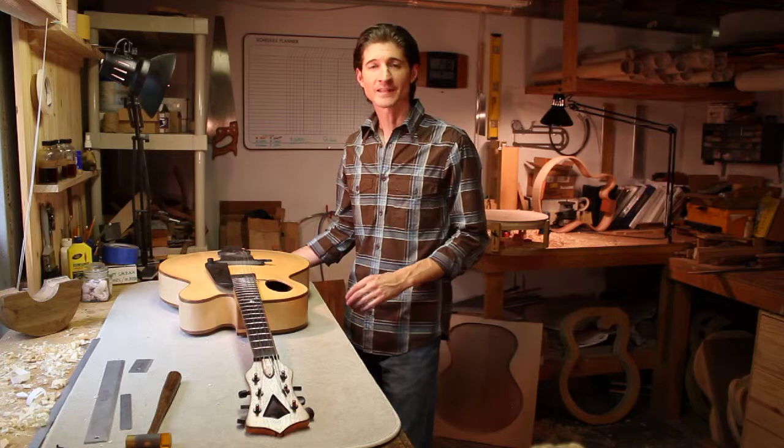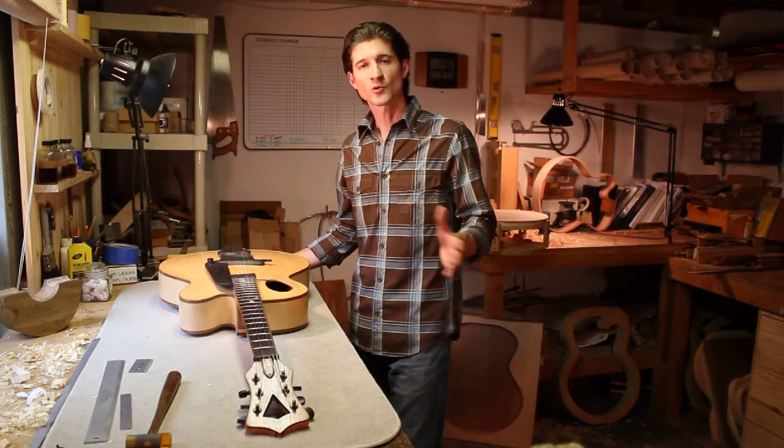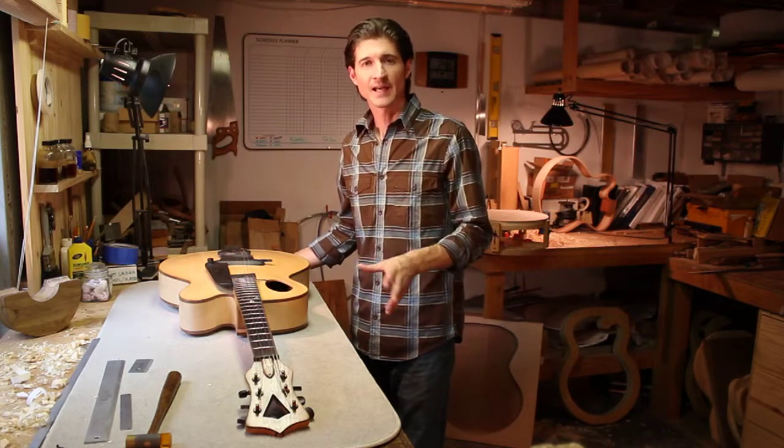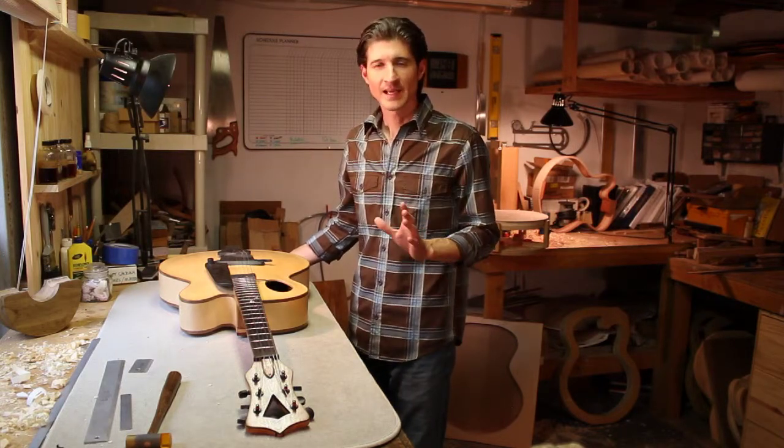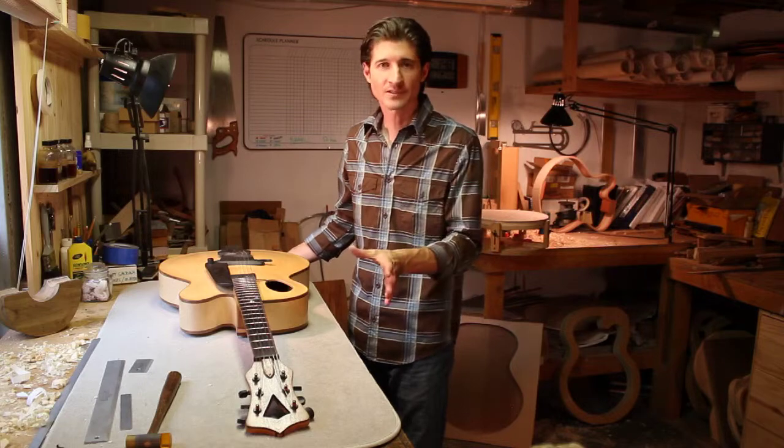In this section, we're going to take a look at the relationship between the forward bow of the neck and bridge height, and how these two things work together, how they're interconnected, and how they affect the playability and the tone of the guitar.